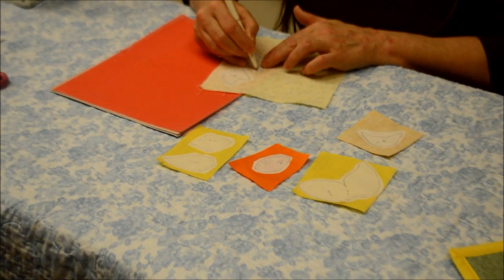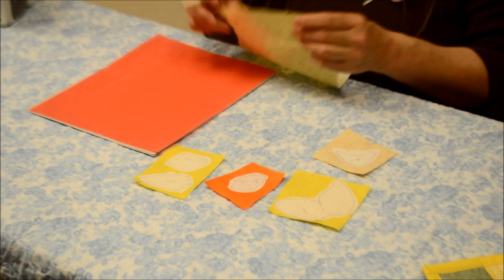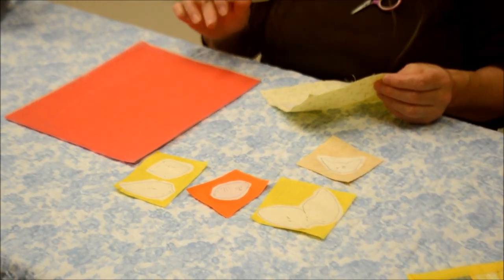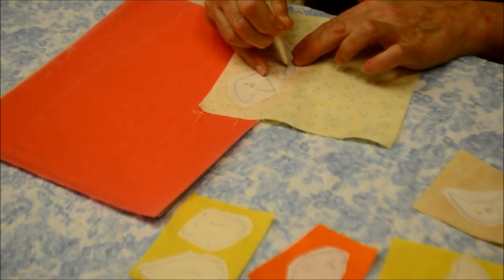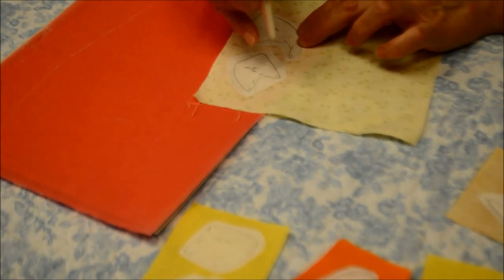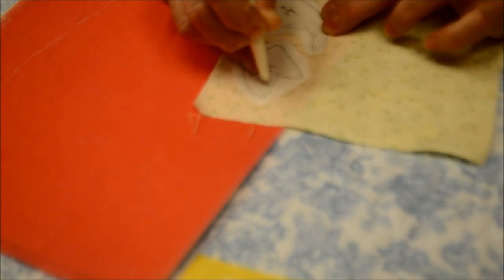Now that we've fused all our pattern pieces onto the wrong side of the correct fabric, a lot of designs come with dashed lines that help you place the pattern pieces in correct order. All I do is take the fabric side down onto the dressmaker's tracing paper side up, and with your stylus, just trace those dashed lines — or a couple of them. You probably don't even need to do all of them; it just helps with placement.